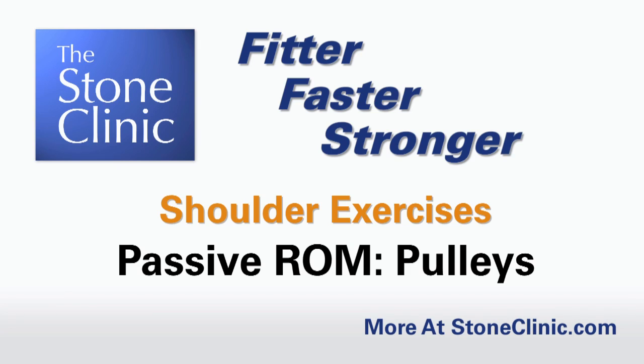Phase one of shoulder rehabilitation is for acute injury or post-surgery. Post-surgery, the first phase usually lasts for the first four weeks. During this phase, you want to do passive or active-assisted range of motion.